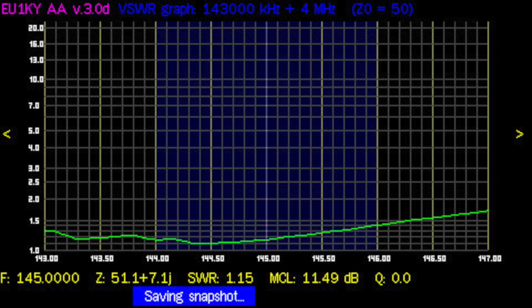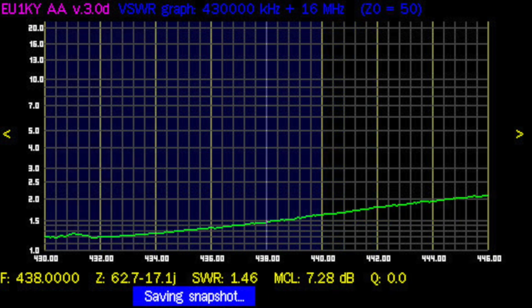The graph here shows that the NL770S has a very good SWR on the whole VHF band. On the UHF graph starting at 430 MHz, it's also very good — actually usable up to 446 MHz in case of emergencies.